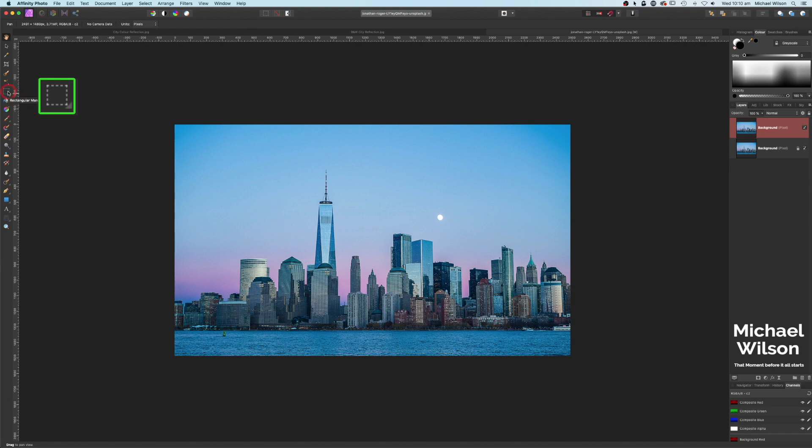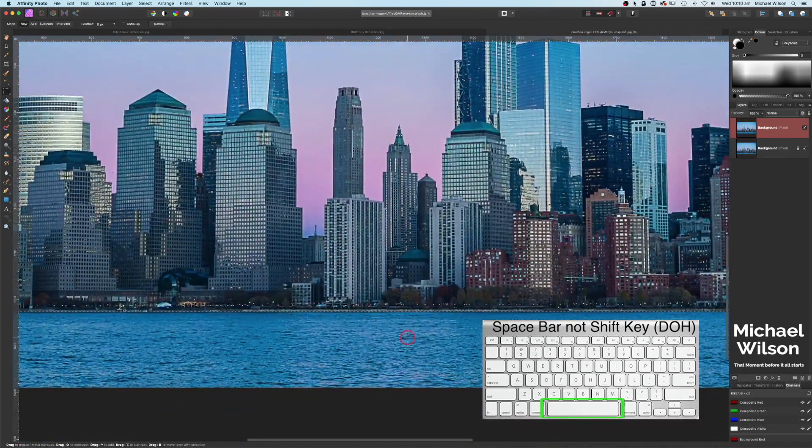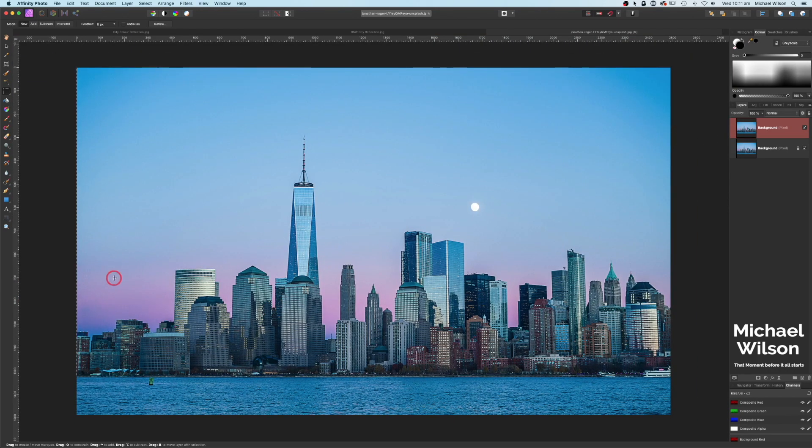The next tool we're going to use is the rectangular marquee tool. I'm going to drag out a selection all the way down to the water's edge — I don't want any of the water. I'll zoom in with Command Plus and, holding Shift, drag up and make sure those lines are right underneath the water's edge. When you see the filled-in black arrows you can move the selection up or down, so I'll move it right underneath the walkway. Command Zero to resize, then copy that selection twice with Command J — one and two. Hit Command D or Escape to get rid of the marching ants.